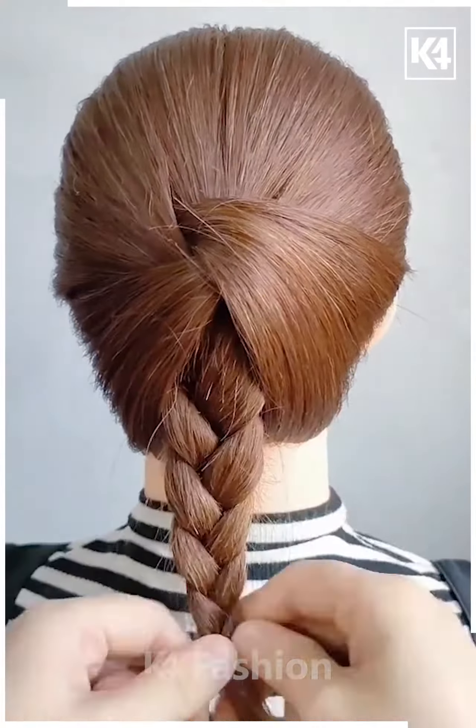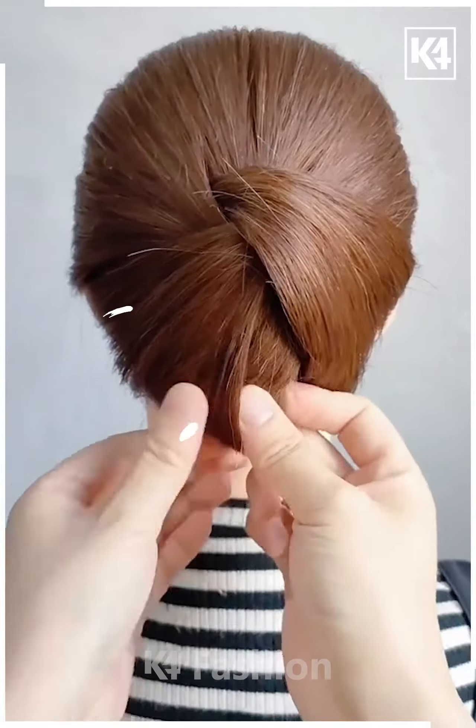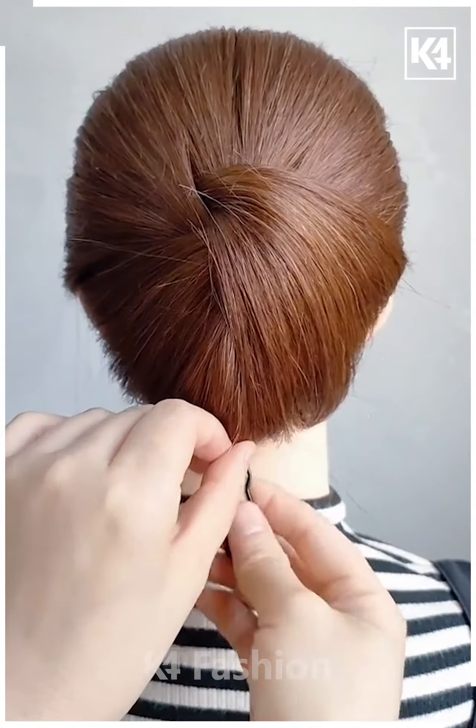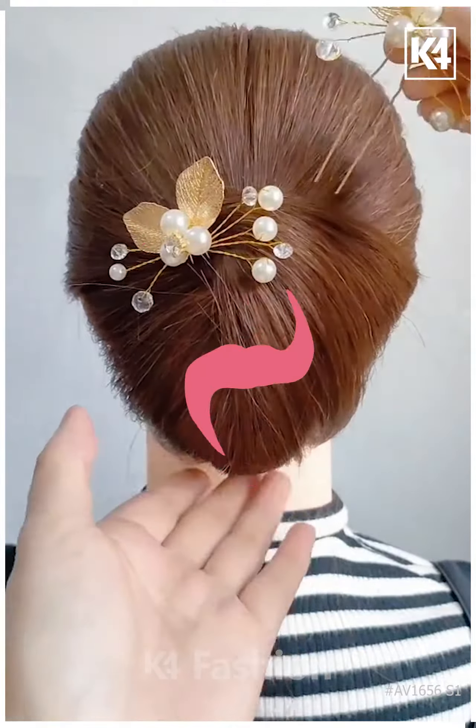Now we are making these beautiful plates — rolling it further, creating this beautiful bun look. The matching clip is tied with it, and this is how it all comes together.